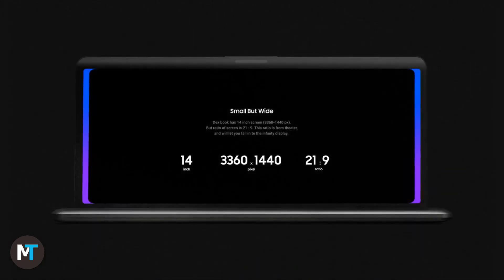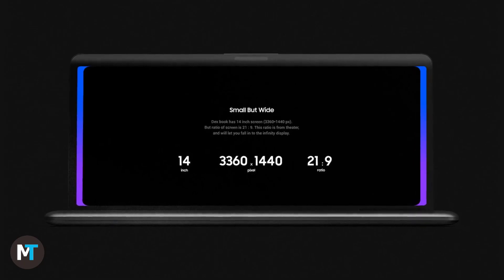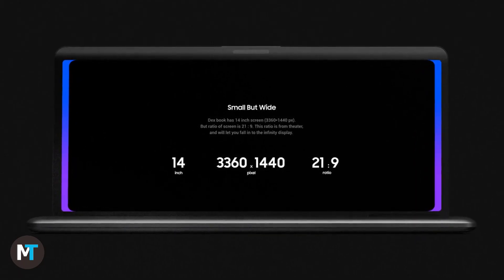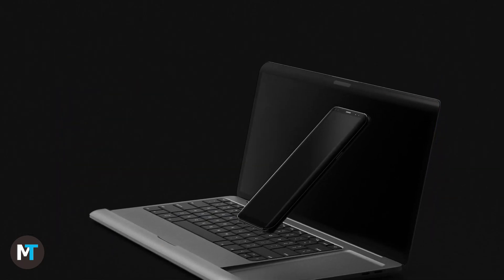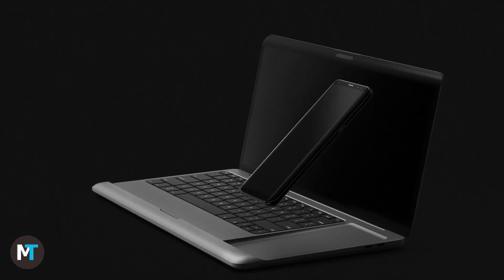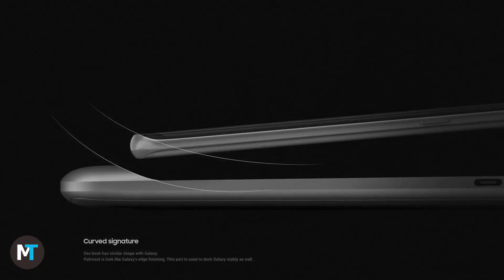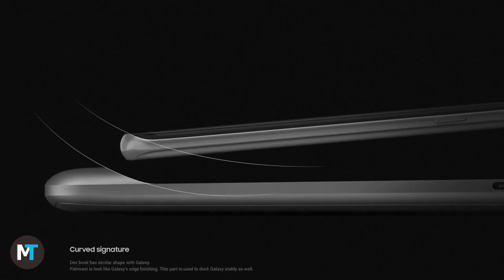Its screen offers a 21:9 ratio and a resolution of 3360x1440 pixels. The phone can also be used as a trackpad from what I understood, which makes sense, but we can't help but think that a regular trackpad would have also been nice.